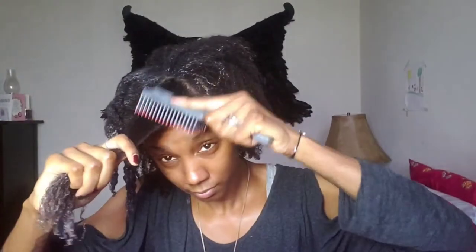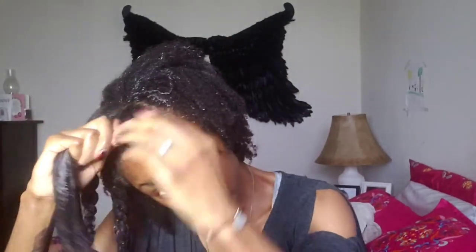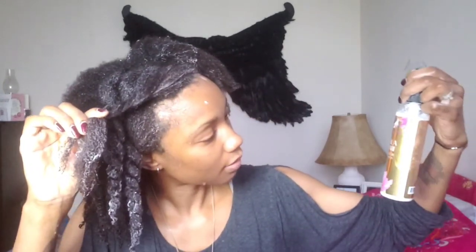This product smells so good and it feels really nice going through my hair. I'm doing about four to four and a half pumps. I'm smoothing it on and it goes on really nice — it's so smooth. They are true to their word for sure, because it's definitely smooth going onto my hair.